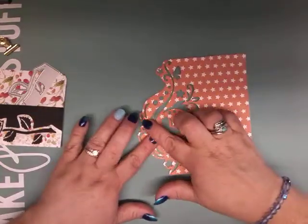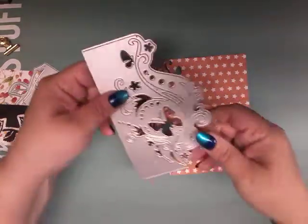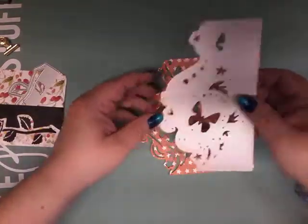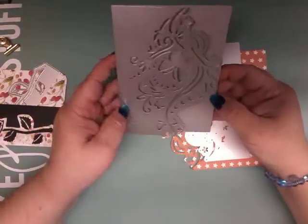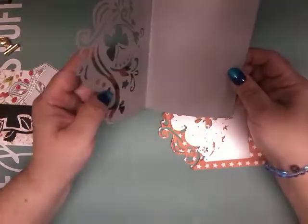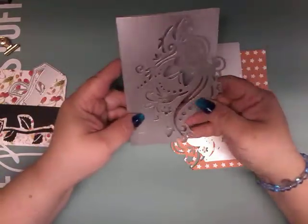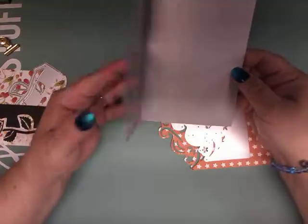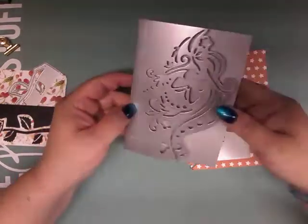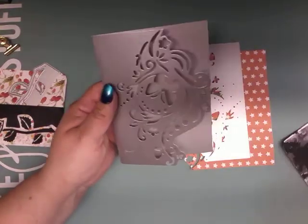Then this was another die cut — I used a little bit flimsy paper on this one. Here is the die cut and here is the card I made. You could turn this into a birthday card, a wedding invitation, or any kind of summer invitation really, because it is absolutely gorgeous.